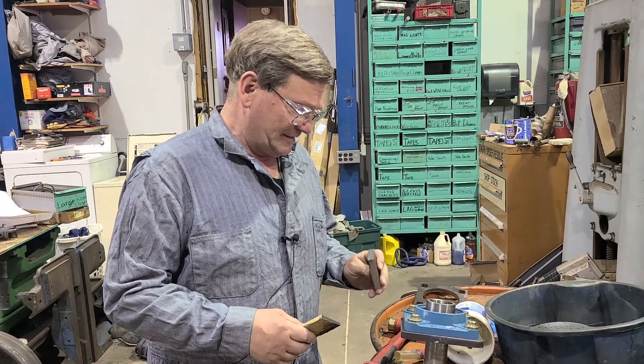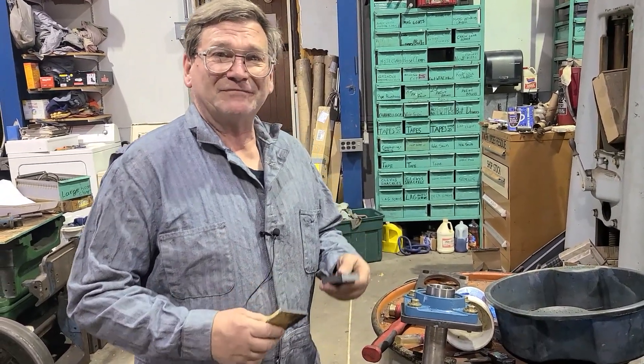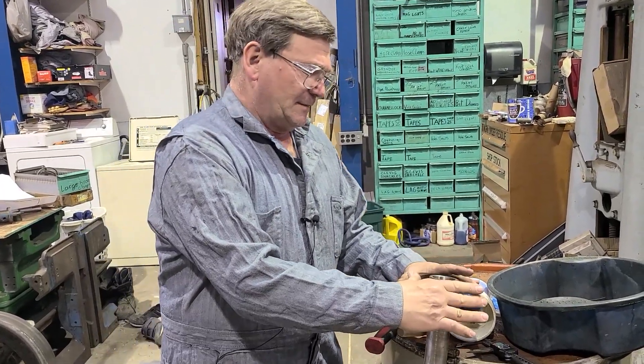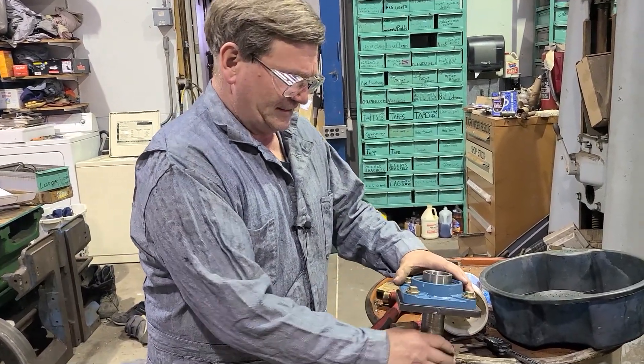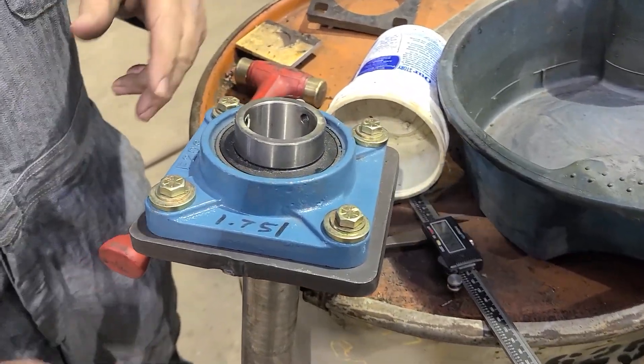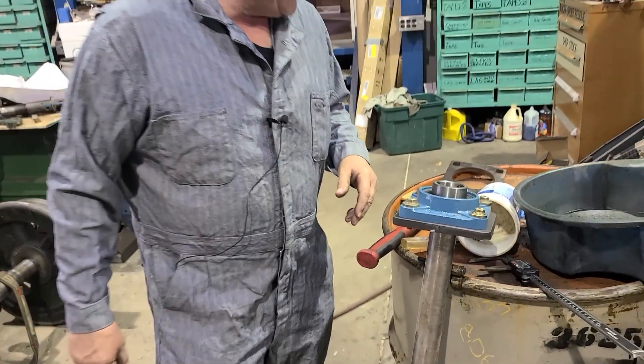We're going to talk some more about line boring here without actually doing line boring. When you're setting up, you'll use bearings. You have your shaft and it'll slide in and out. This piece of shaft I just got laying here — I don't know where my bar is that fits this bearing. This is a bearing I've used with line boring before.